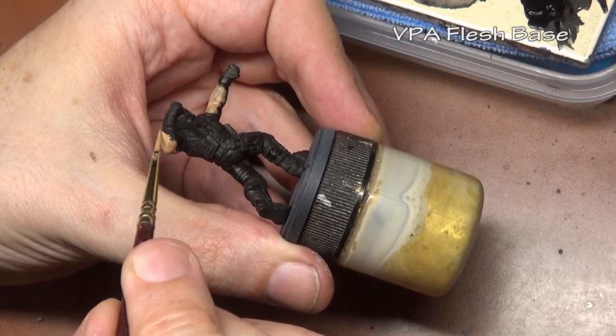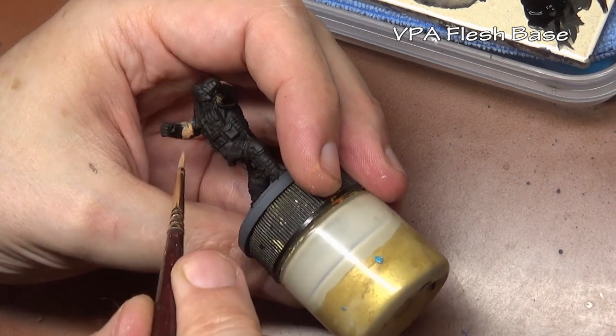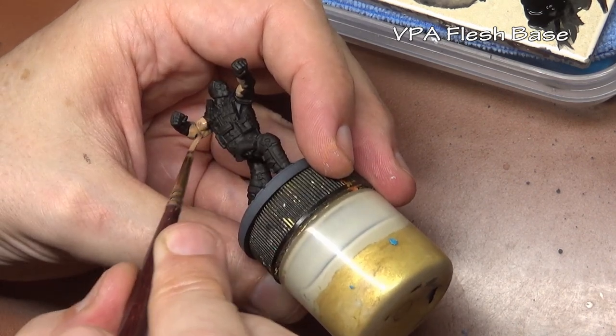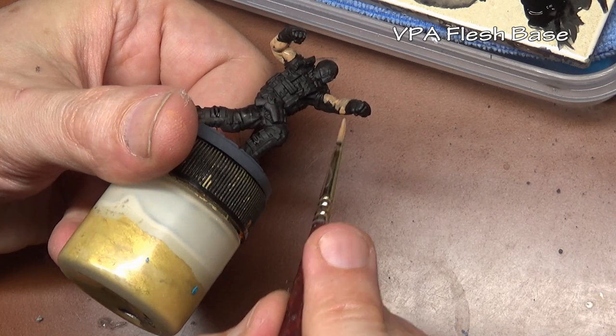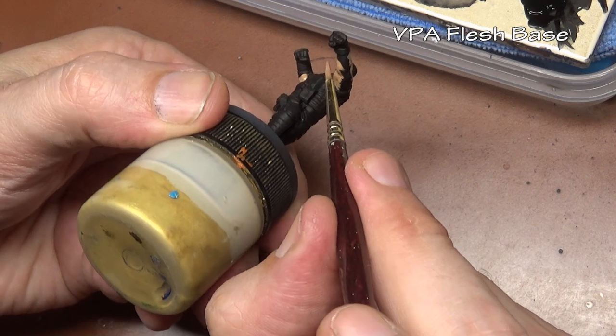Today we are going to be painting up Crossbones, my favorite Marvel superhero or villain, or maybe he's DC. I don't know to be honest. The one thing I do know about Crossbones from a quick search is that he wears all black, which when it comes to painting is rather boring.